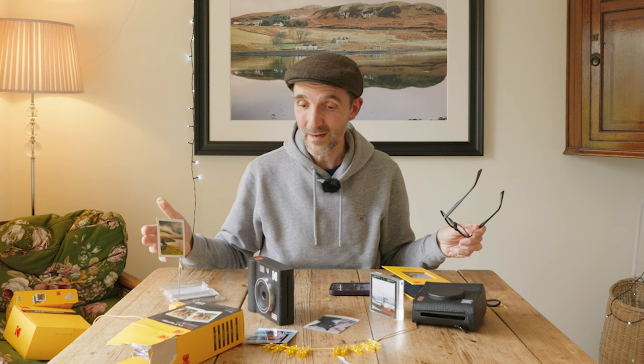Kodak very kindly reached out and said can we send you a camera and a bunch of accessories, and I thought well, what's not to love? I love Kodak prints — you can see a Kodak Ektar 35mm print on the wall of the Isle of Skye — so I thought, well, I love Kodak, let's have as much of it as possible.